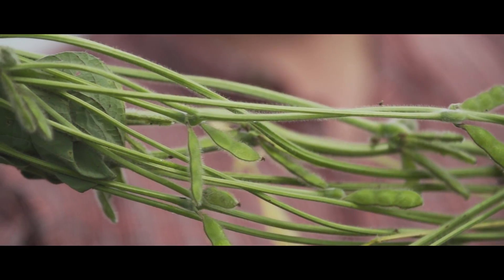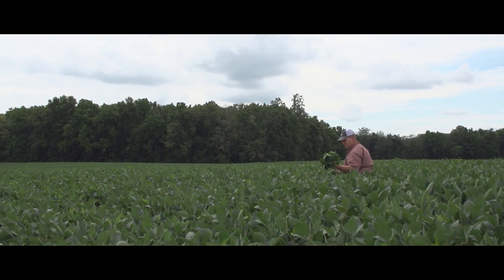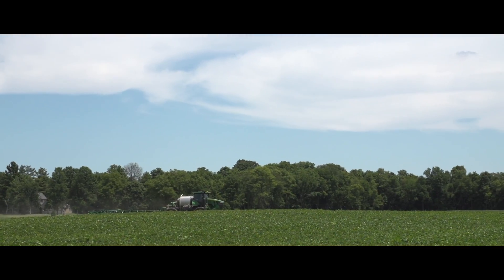When we're deciding what soybean seed to grow here at Beck's, obviously we're looking at several things. We want a good quality product for our customer that's going to perform for them, and we also want to provide our customers with choices on what types of herbicides they want to apply to their soybean fields.